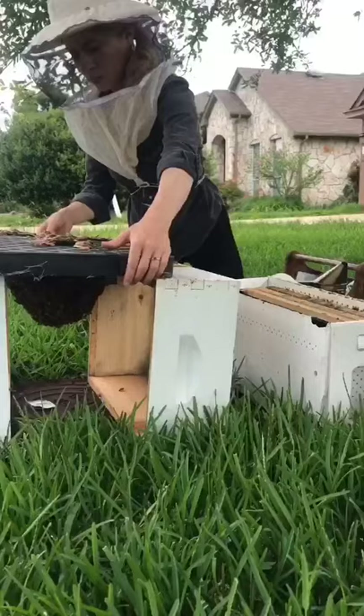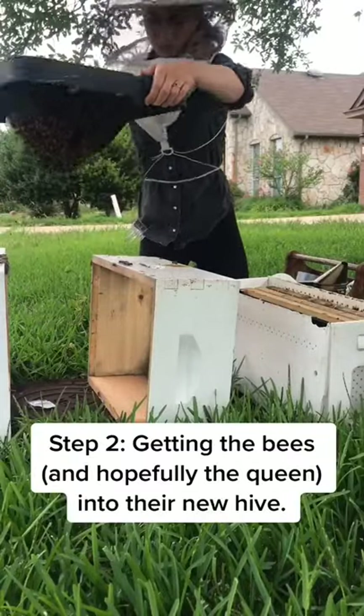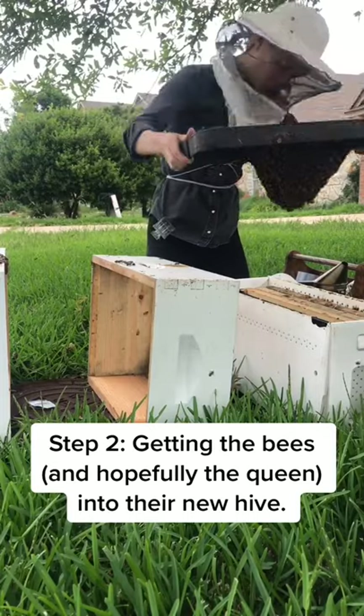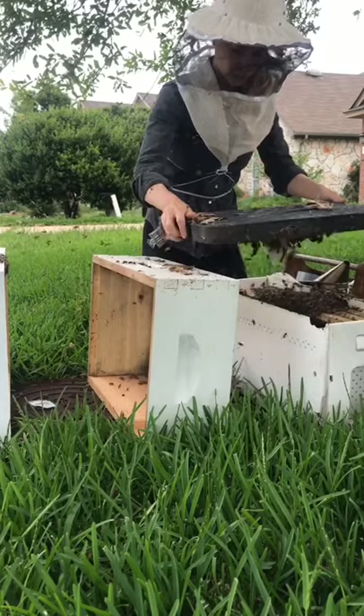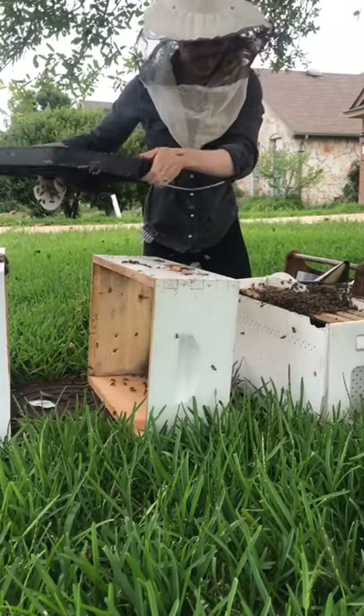There were so many bees, but the most important bee was the queen, so I needed to make sure I got her in the new hive. So I decided to give that top a few shakes and all the bees fell into their new hive.